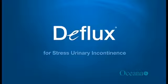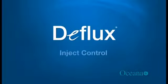Welcome to this short animation which demonstrates how Deflux is used to help relieve the symptoms of stress urinary incontinence.